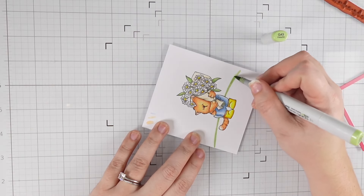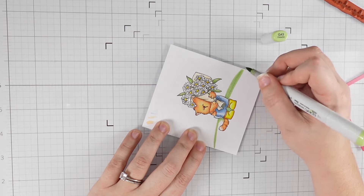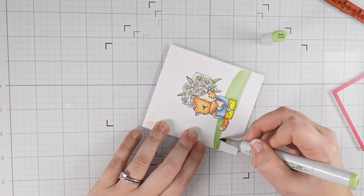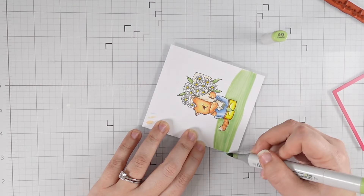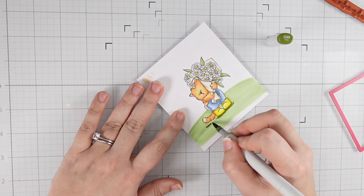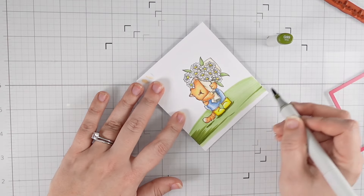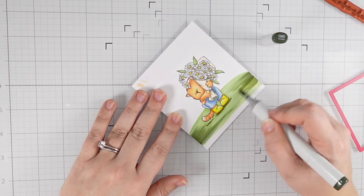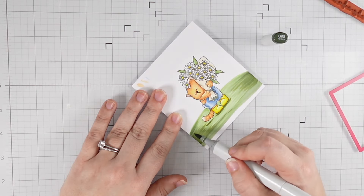I wanted to create a little scene for this kitten to live in, but I wasn't mentally prepared to go crazy, so I just went with a little grassy hill and the simplest sky. I started with my G43 — I liked it because it's a softer, more neutral green, not super blue-sided and not bold. For shadows I went with G99, adding stripes of that as well as under the boots. I left a little gap between the tail and the shadow just so it looks like the tail is up in the air — I thought that was kind of cute.